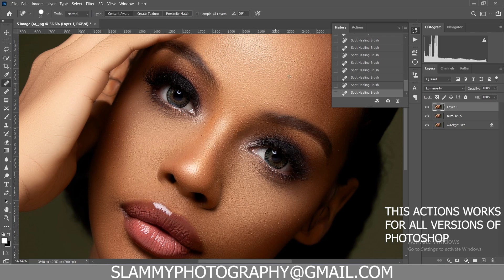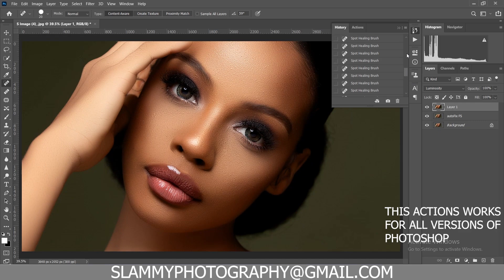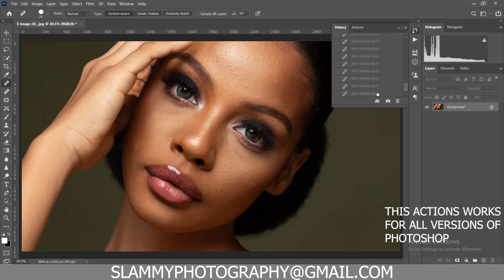Get the action right now — it comes with a video guide on how to install and properly use it, and also comes with some bonus actions that will help you edit faster. The AutoFix purpose is to help you edit faster and give you amazing results. The Auto Pop is doing dodging and burning, so these two actions are here to replace frequency separation and dodging and burning.